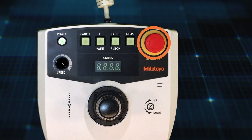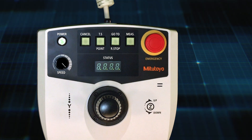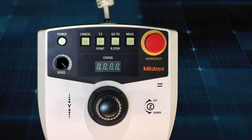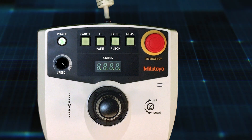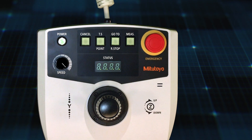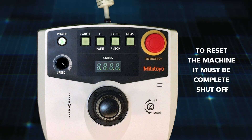This is the emergency stop. The emergency stop is used to stop the machine either before or if a collision happens. It's used simply by pressing the emergency stop straight down. To release it after being activated, simply twist it clockwise and it will release. If the emergency stop is activated, to reset the machine it must be completely shut off.